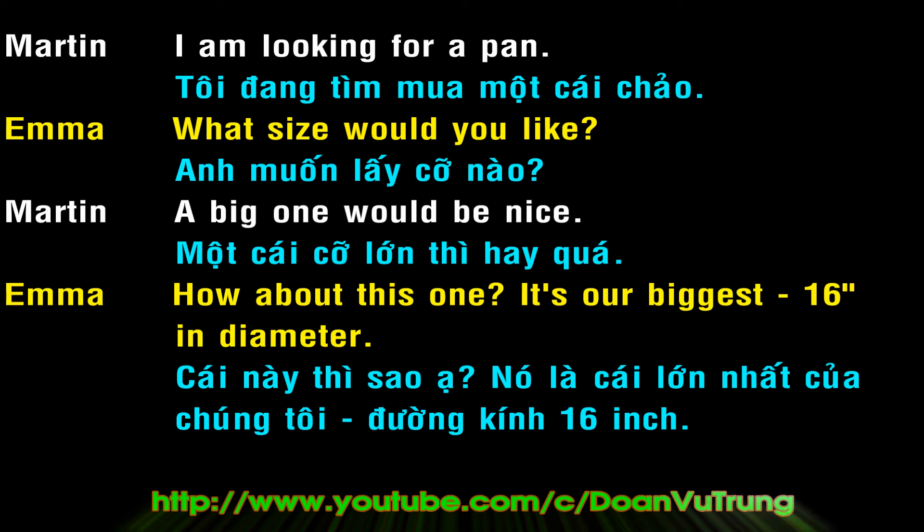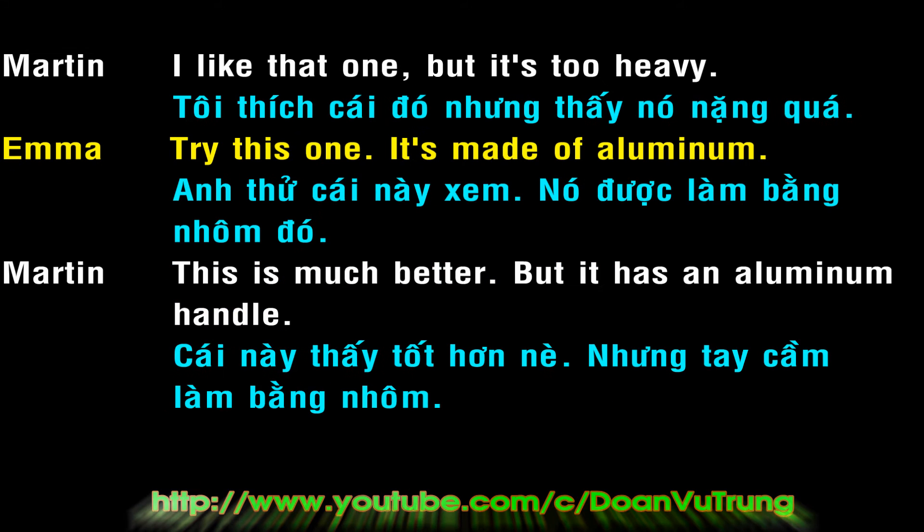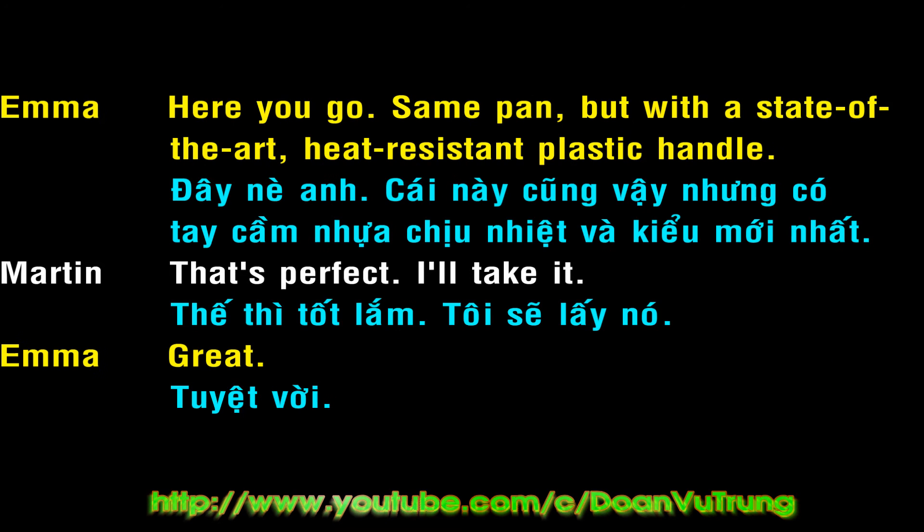I'm looking for a pan. What size would you like? A big one would be nice. How about this one? It's our biggest, 16 inches in diameter. I like that one, but it's too heavy. Try this one. It's made of aluminum. This is much better, but it has an aluminum handle. Here you go. Same pan, but with a state-of-the-art, heat-resistant plastic handle. That's perfect. I'll take it. Great!